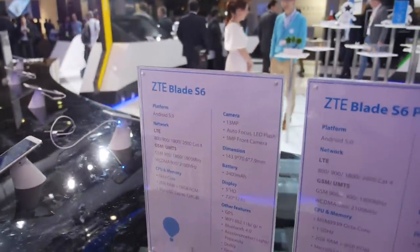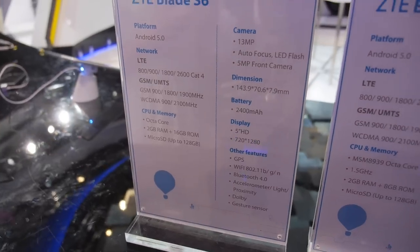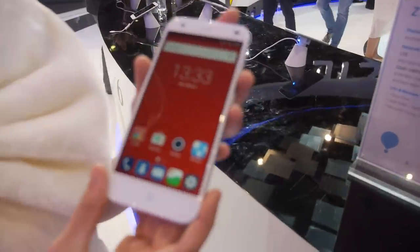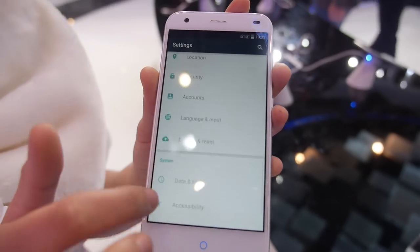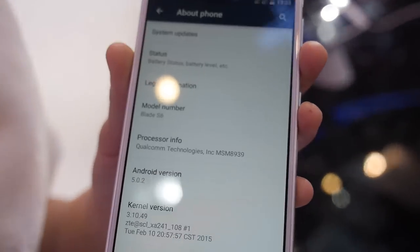Here are the specs: it runs Android 5 with an octa-core CPU. Going into the settings, you can confirm it's really Android 5.0.